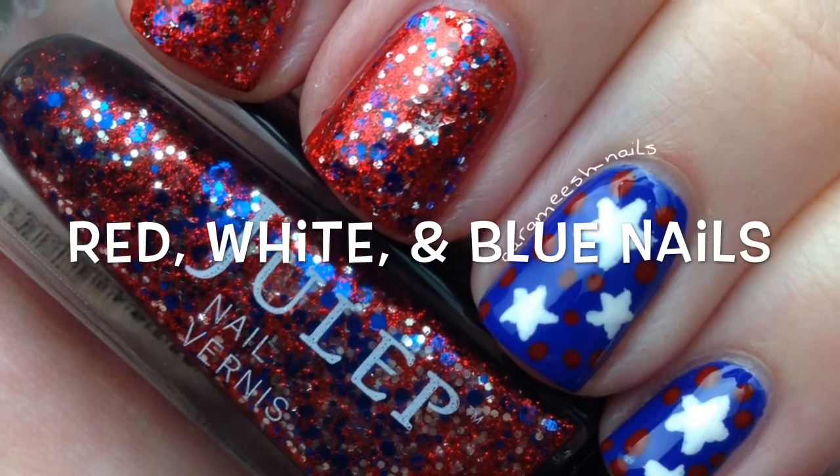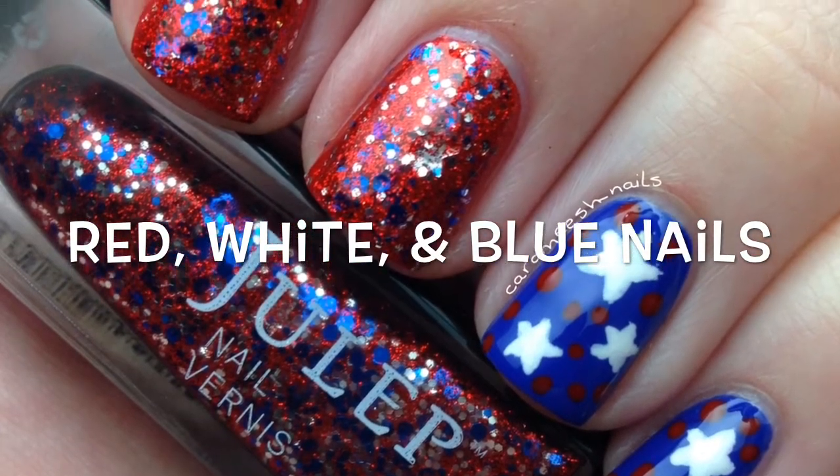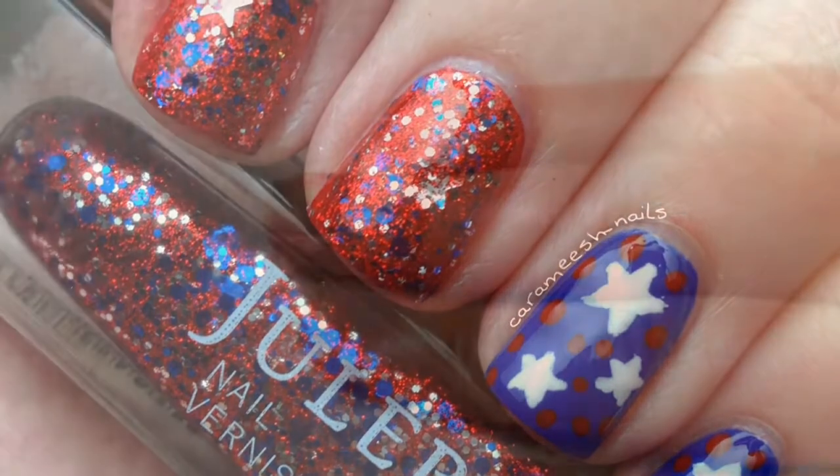Hi everyone! I know it's a little late, but here are some red, white, and blue nails for 4th of July, or if you're just feeling festive.